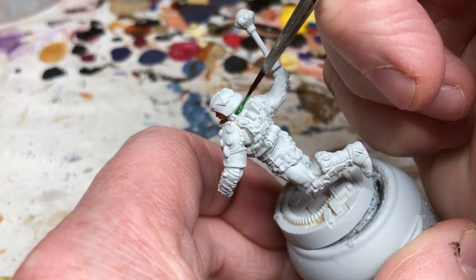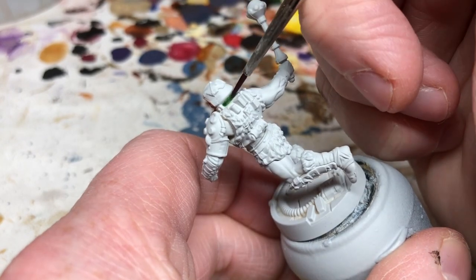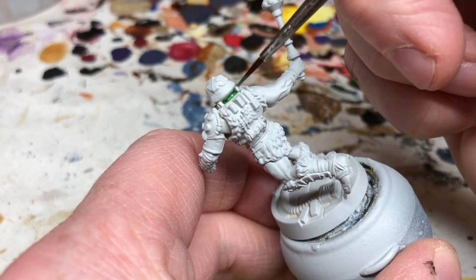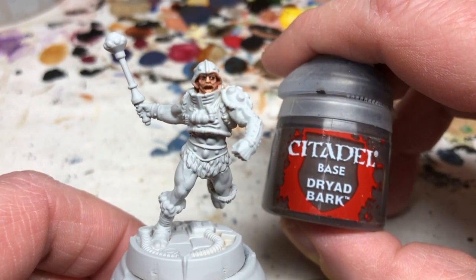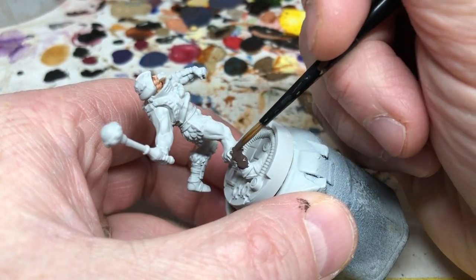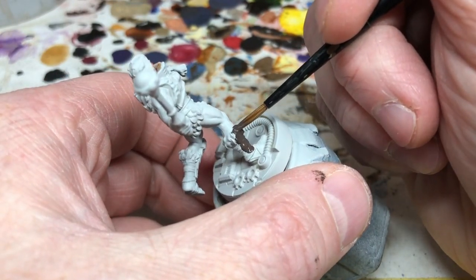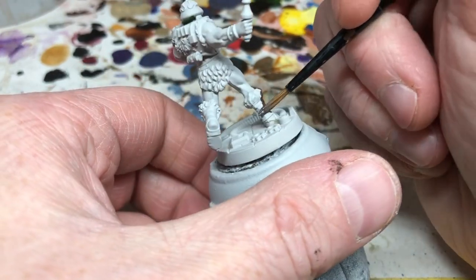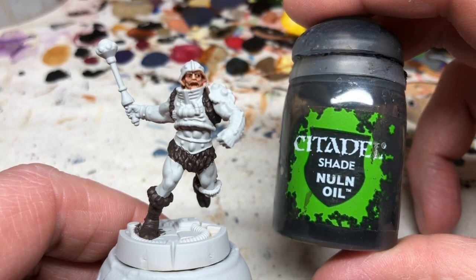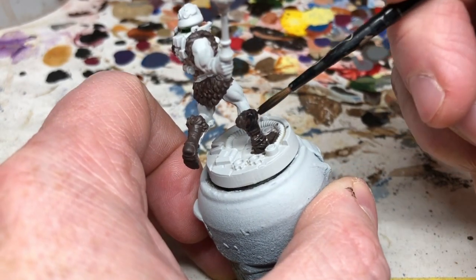Then we move on to the fur trim. In the Filmation series, Man-At-Arms's furs were very similar in color to He-Man's, but here he is in his original book garb where the furs are much darker. I'm using Dryad Bark, thinned down but not mixed with any other colors. I'm hoping the dark fur will look nice contrasted with the bright orange and green. When that brown is dry, I'm using Nuln Oil to shade it — Nuln Oil rather than a brown wash because Dryad Bark is already so dark.